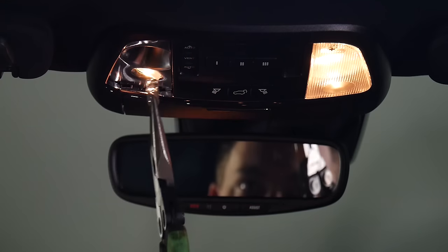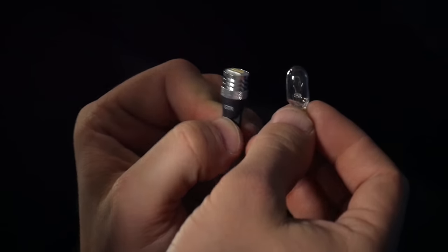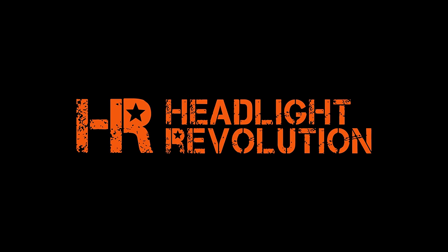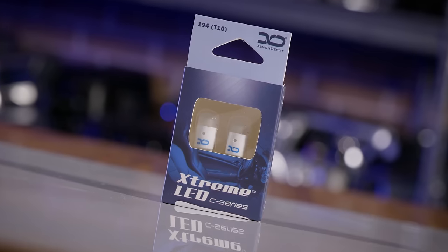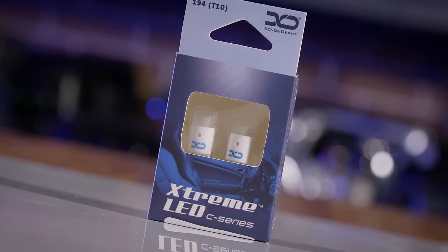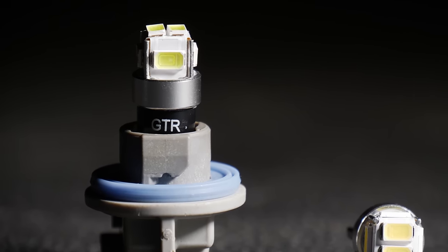In this video, I'm going to explain what a T10 is, what different sizes they come in, why you can use the same LED to replace them all, and what I recommend for your next project. If you don't want to wait till the end, I'm telling you right now — you'll be happy with the Xenon Depot T10 and the GTR 6LED T10. If you want to find out why, keep watching.